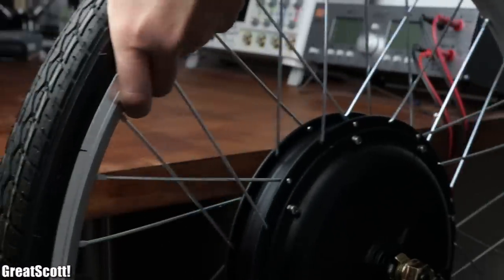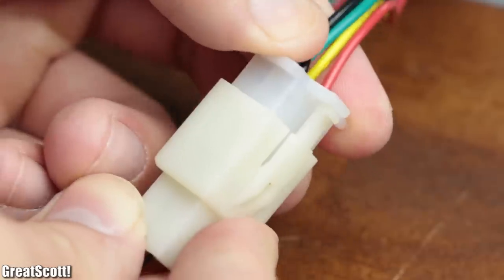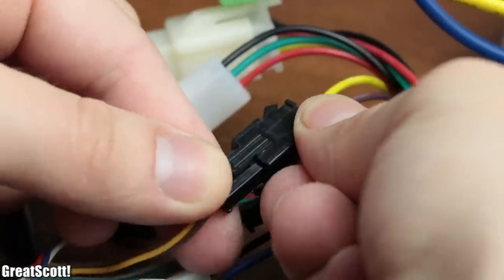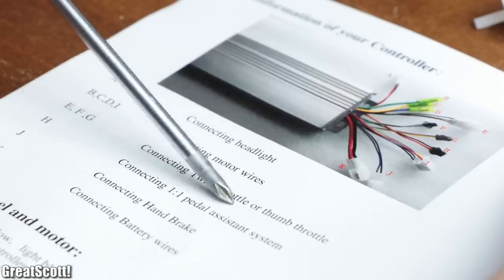Next I wanted to test the new wheel at home, and thus connected the three motor wires along with the motor sensor connector and the throttle connector to the electric speed controller, according to how the manual describes it.